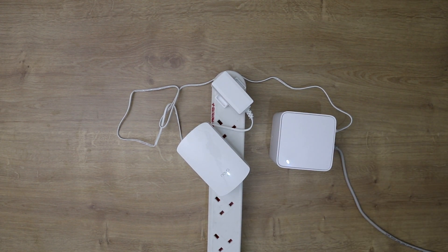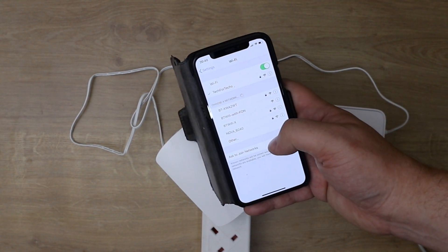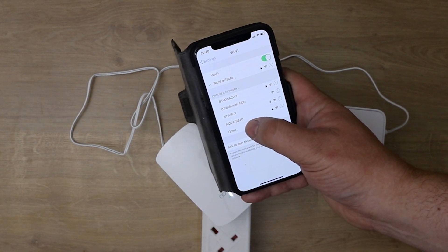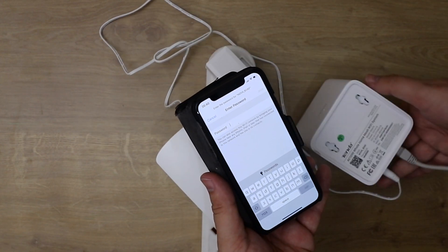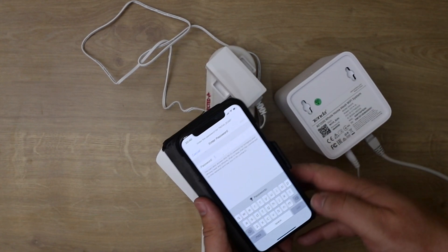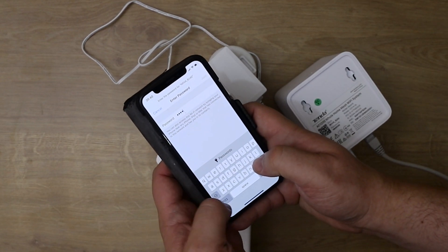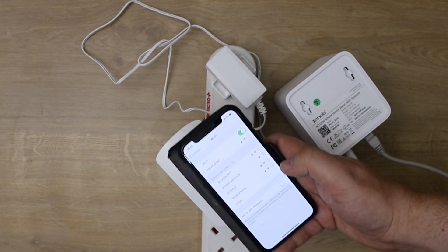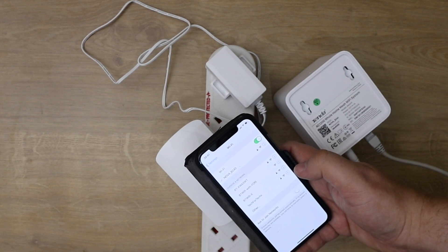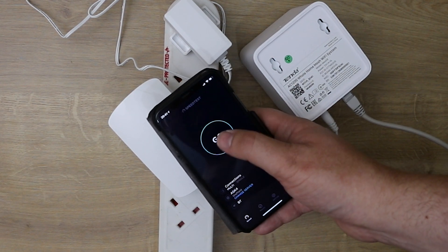Both nodes are now solid green and sending out a wireless internet connection. On your phone go to Wi-Fi, look for the network — ours is called nova_b240 — and click on it. Enter the password from the bottom of the unit, and you're connected to the internet.